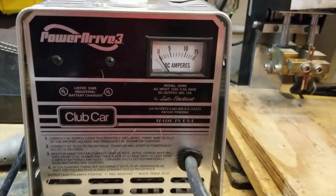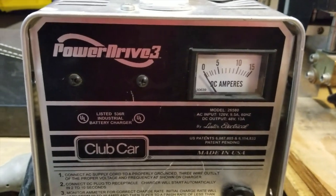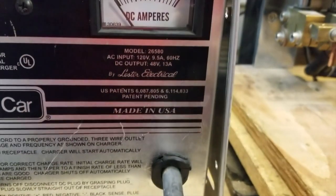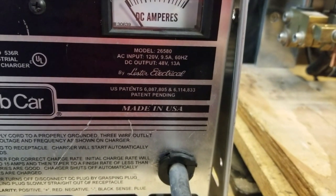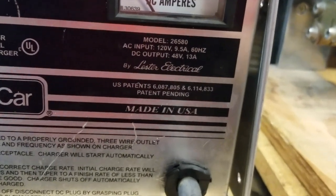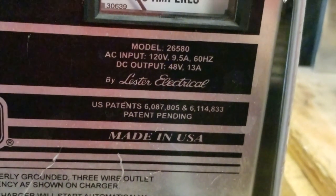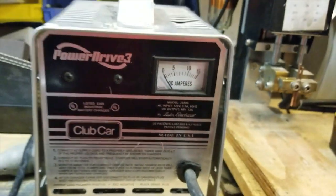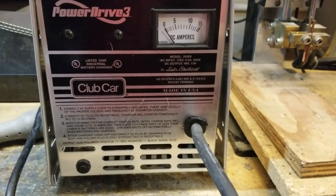This is the Power Drive 3 charger — Power Drive 3 up there. There's more than one model. This particular one is model 26580. It's a 13 amp output.